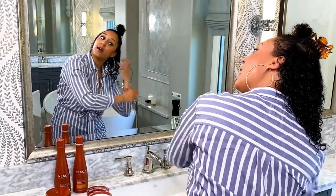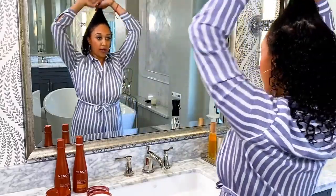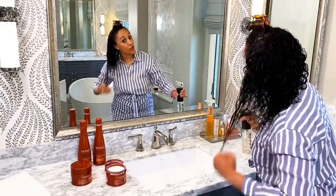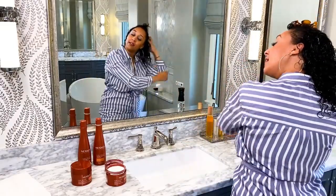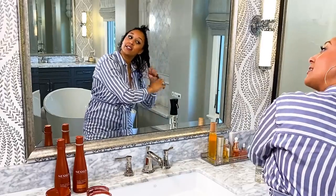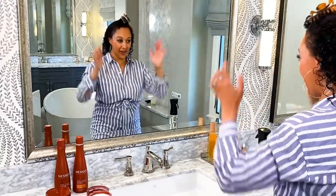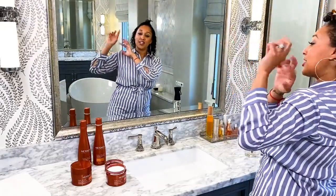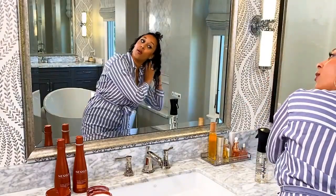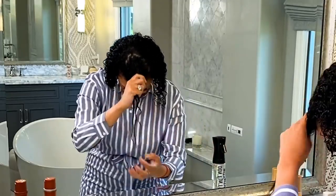Eventually it just becomes habitual. What's also interesting about curly hair is you want to make sure you have the right products — that is key. Nexus actually did some research and found that the actual protein in curly hair is different than the protein in straight hair. Don't be afraid to really get your hands in there. Yes, your hands are going to get oily and moisturized — that is a good thing. We have marula oil in this one, so you're definitely going to feel that goodness.